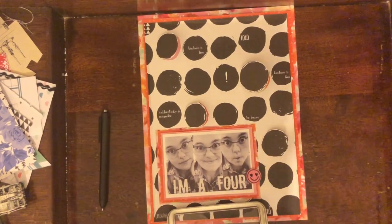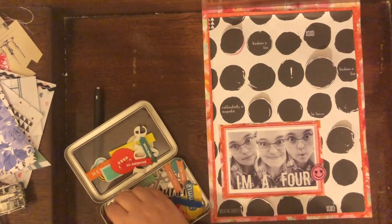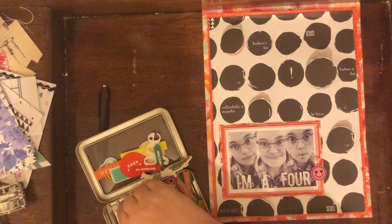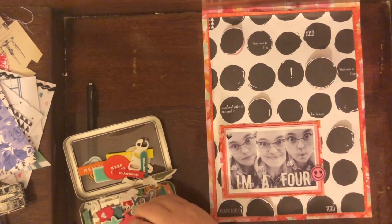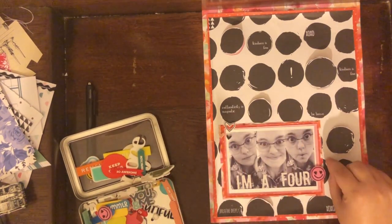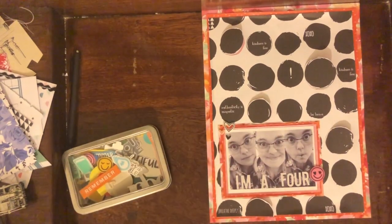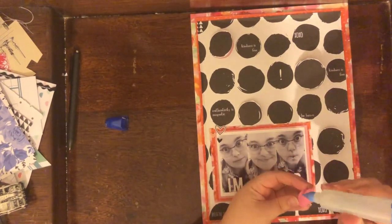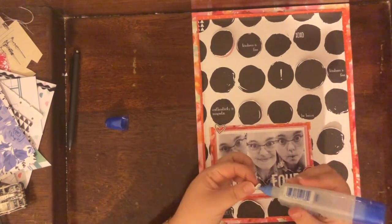I grabbed a pink smiley face rubber piece and stuck that on the side, then looked for any other rubber pieces I wanted to use. I ended up grabbing a couple of hearts. The smiley face is from Freckled Fawn and the hearts are from Felicity Jane. I used some wet adhesive to stick those down, but that did not work.